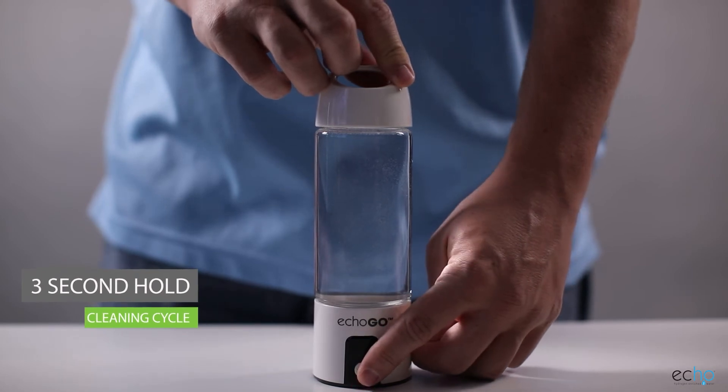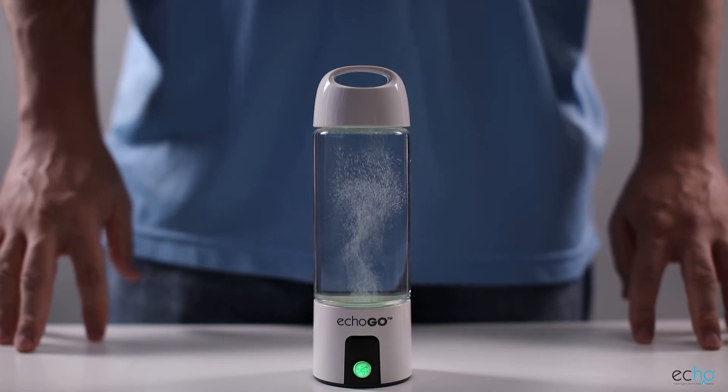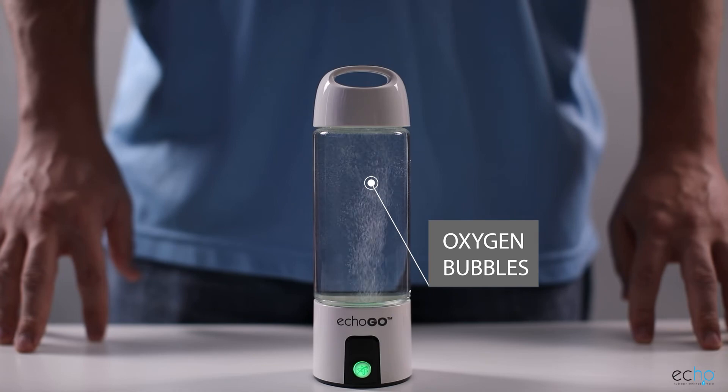The third setting can be reached by holding the button for three seconds. This will cause a green light to come on in the generator. You will see bubbles just as you normally would, but these bubbles are different. Instead of hydrogen bubbles, you have oxygen bubbles, and these kill off any bacteria. This setting is for cleaning your ECHO-GO and will run for three minutes. When the setting completes, the green light will turn off, but there is no chirp that will be heard. This lack of sound and different color are signals that this water is not for drinking. If you accidentally drink a small amount of this water, don't worry. However, this water is not fit to drink in any large quantity.